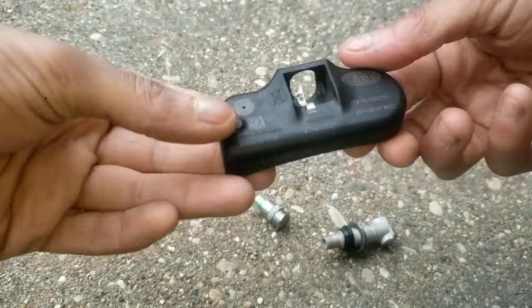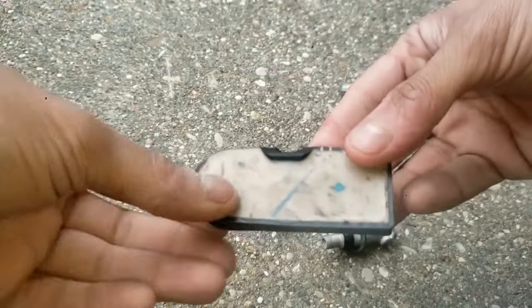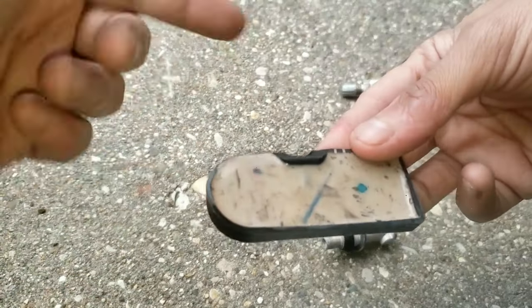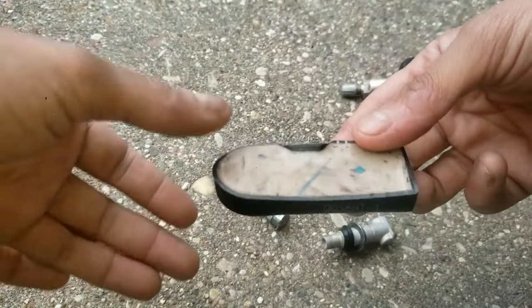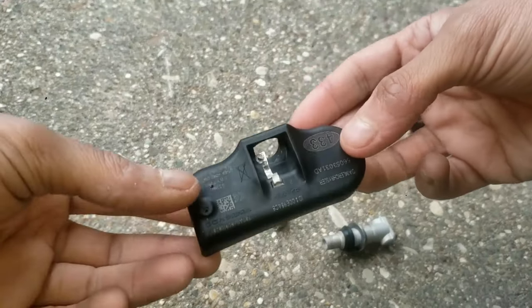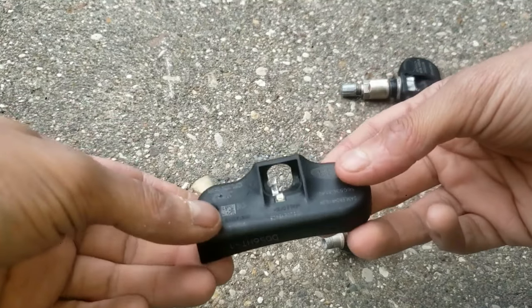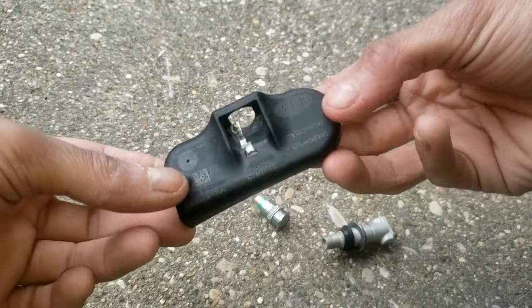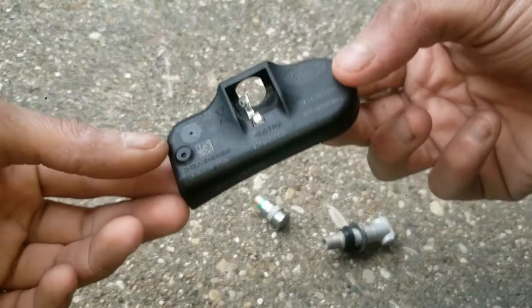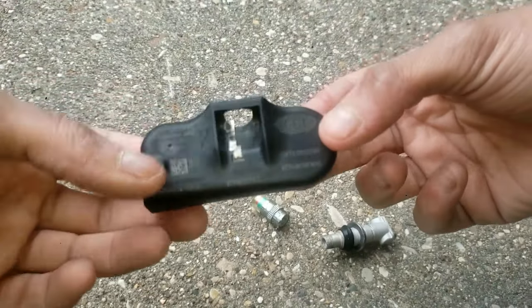Now, some people might say if your TPMS is quite old, just replace it, as there's a battery in it that can go bad and it might just be easier to get it replaced. Or if you get new tires, a lot of times people get these replaced. But in my case, this has lasted me a very long time. In fact, this is going on 15 years now and it still works, so I'm going to keep using it until it doesn't work anymore.